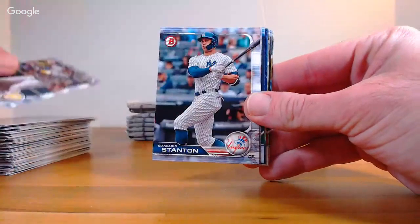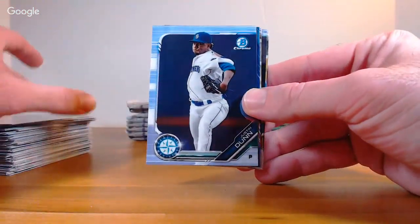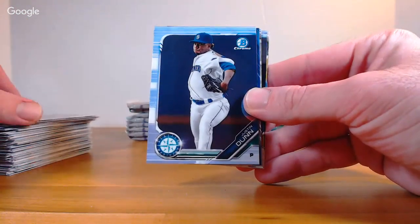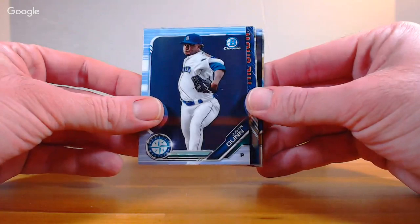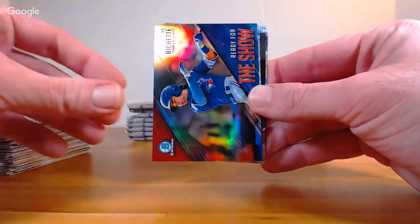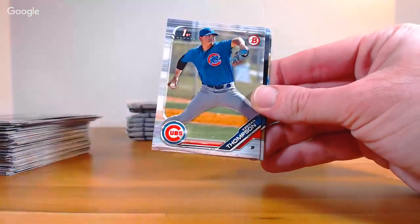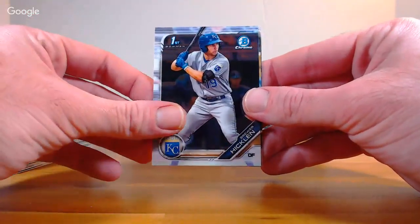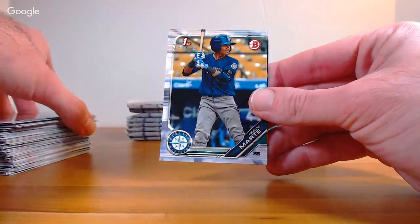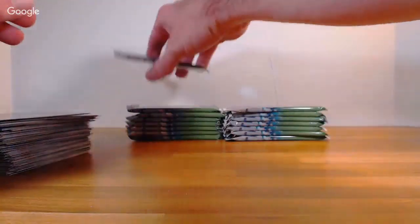DeGrom, Starling Marte, Carlos Stanton, JD Martinez. Justin Dunn Chrome Seattle — I always let that card look like a refractor. Bo Bichette Ready for the Show Toronto. Keegan Thompson, Brewer Hicklin first Chrome, Marte for the Mariners, and Andres Jimenez paper for the Mets. Chris Bryant, Trey Mancini, Aramis Garcia rookie, Bryce Wilson rookie, Senzel Chrome, Mitch Keller Ready for the Show Pittsburgh. Kybert Ruiz, Jonathan Hernandez first Chrome, Dane Dunning White Sox, and Carter Kiboom Nationals.